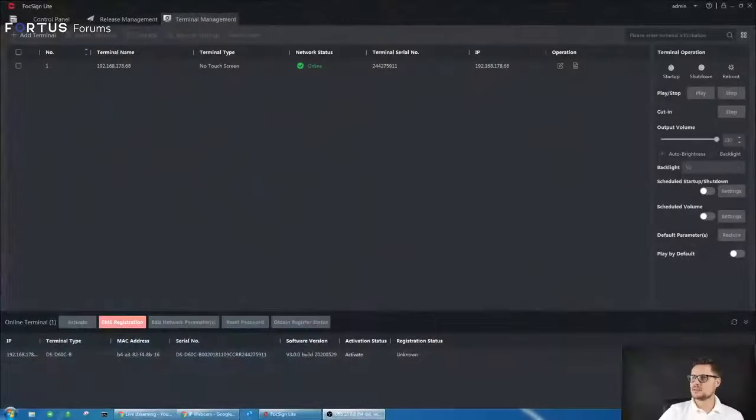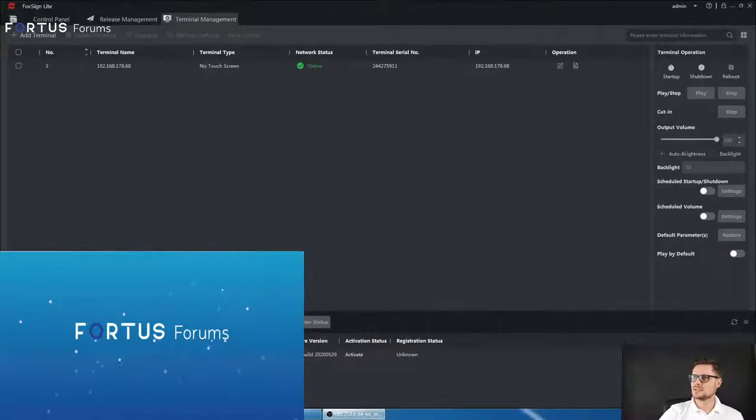Imagine you have 10 of these on site connected to different monitors — you can group them together and schedule different presentations to be sent to each one independently or as a group. On the right-hand side there's a box that will show you what's actually happening on the screen of this digital signage box.